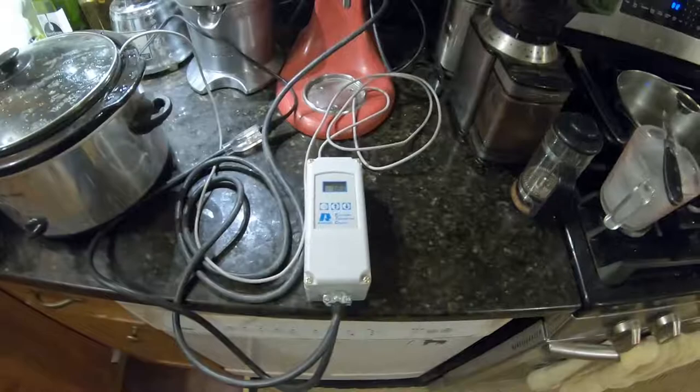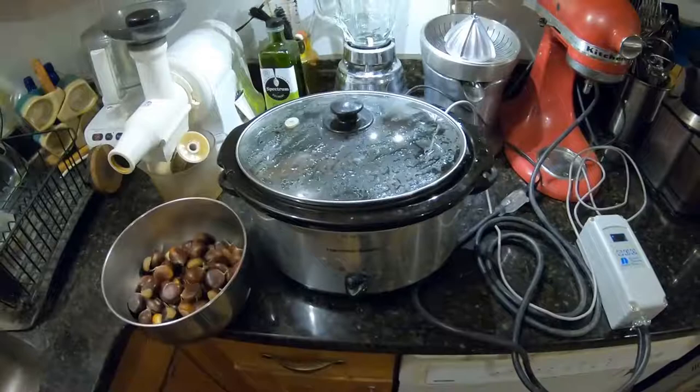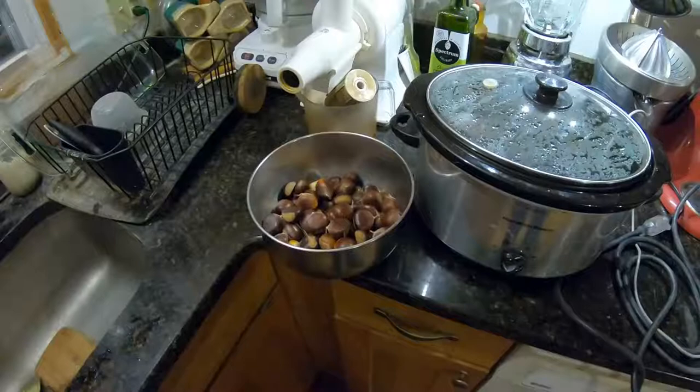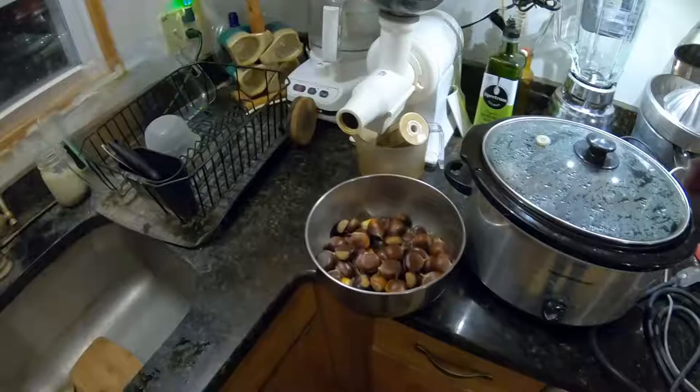I've got this thing set for 120 degrees, plus or minus a bit. What I'll do is take my chestnuts — the ones in this bowl here — and put them in the water for about 20 minutes, stirring it around a couple of times. That should kill the weevil eggs, leaving the actual chestnut seeds still viable, I believe. Regardless, it kills the weevil eggs and that way you don't lose the chestnuts to the weevils.